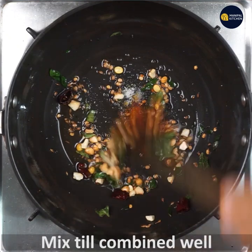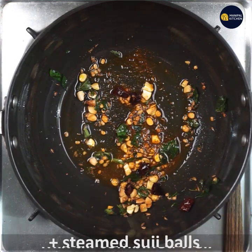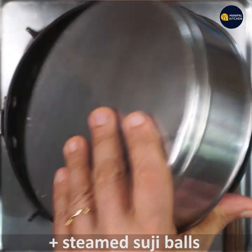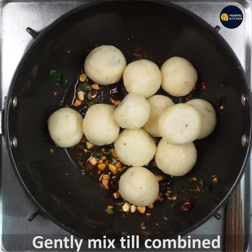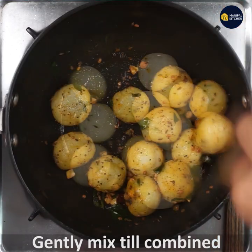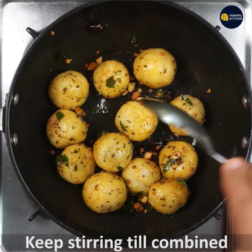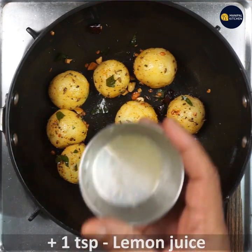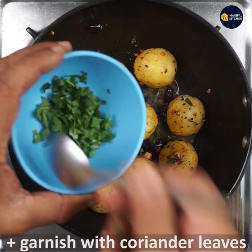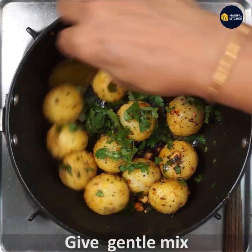You can make a lot of steam. 1 teaspoon of salt, and garnish it with a little bit. Now stir it gently.